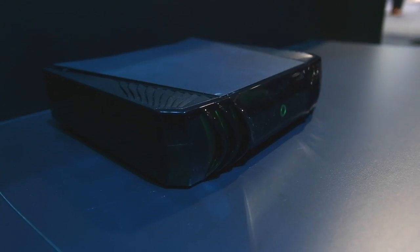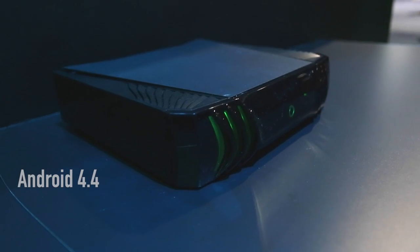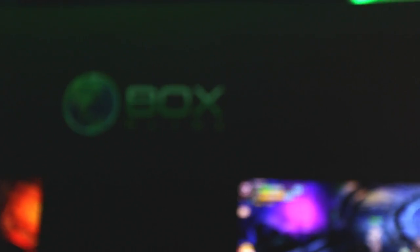Hey guys, Alec here with the Gear Brothers and we're taking a look at the O-Box right now. It's an online gaming system that runs on Android 4.4 and it's basically your Android gaming hub. It outputs in 4K and has four HDMI-in ports, so it can also control things with Android apps that you have on your phone, tablet, or even your laptop.